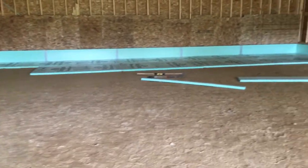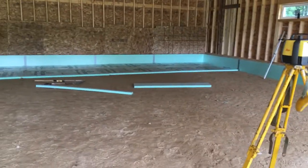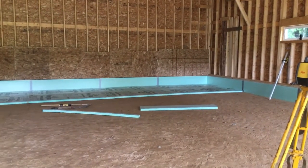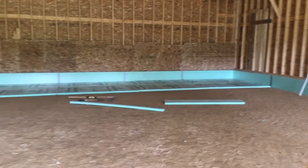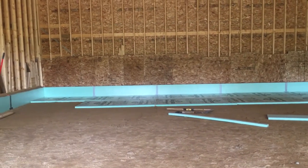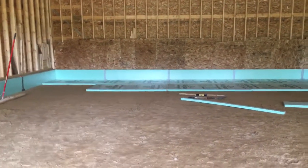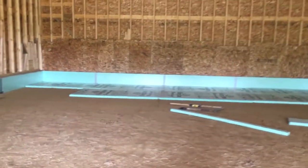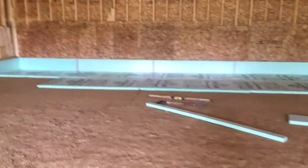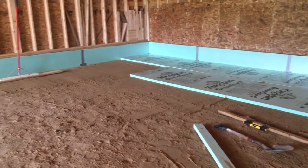I am going to have my concrete guy come out and check this before I go too far. Obviously I'm not a professional concrete or insulation person, so I'm going to have him come out just to double-check and make sure it passes for him.